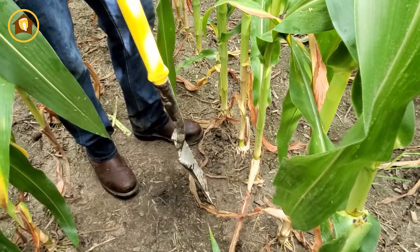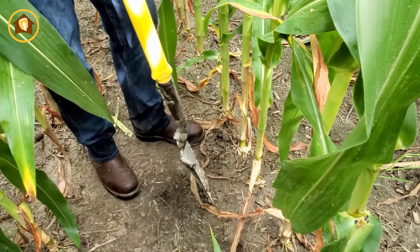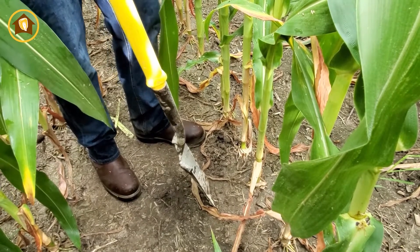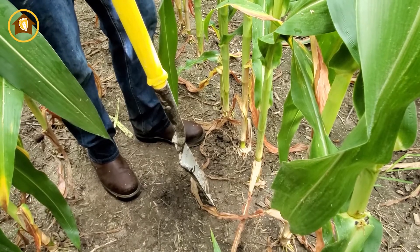Next we're going to take a look at the roots, and to do that we want to get a spade or shovel and go outside where those gauge wheels work. We want to keep the whole root ball intact as we dig, then we'll wash those roots. Ideally we'll take one of these compromised plants and compare it to a healthy plant, washing the roots outside the field.